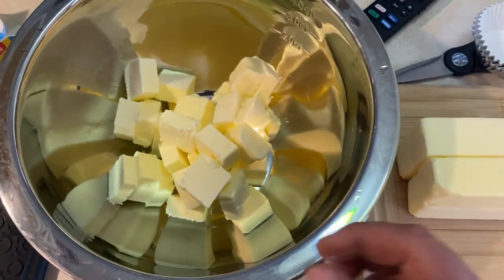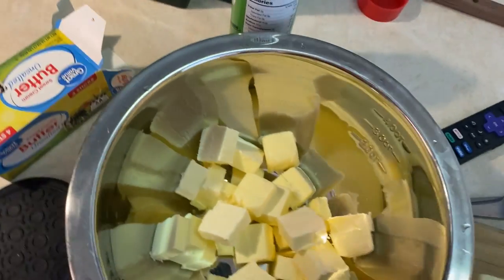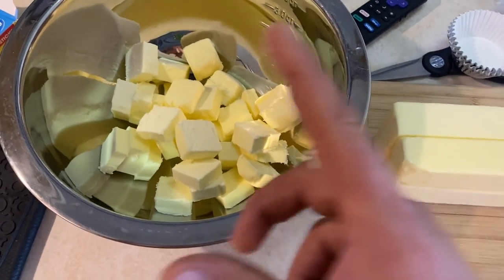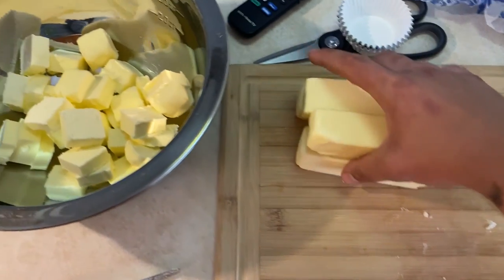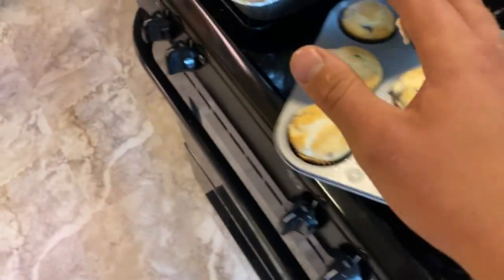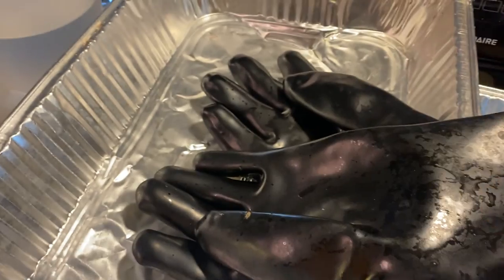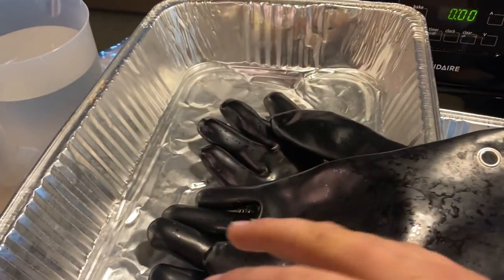The turkeys are cooking a lot faster than I thought they would. I'm about to the stage where I put butter on top of them and put them in these pans. For each turkey, I use one pound of unsalted butter — which is four sticks — for each turkey. You put the turkeys into these pans, put the butter on top, cover them with foil, and just let the butter slowly melt right over them.